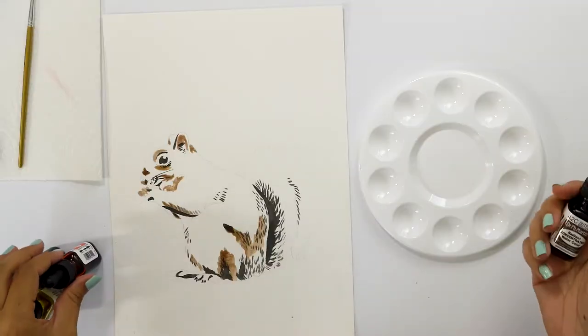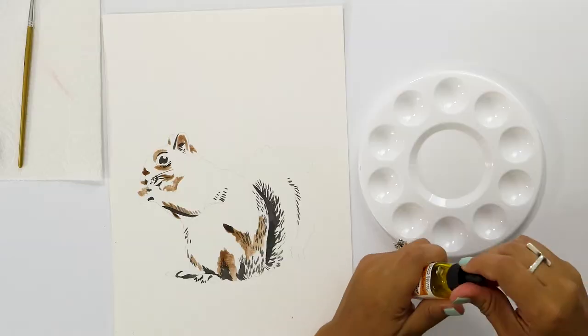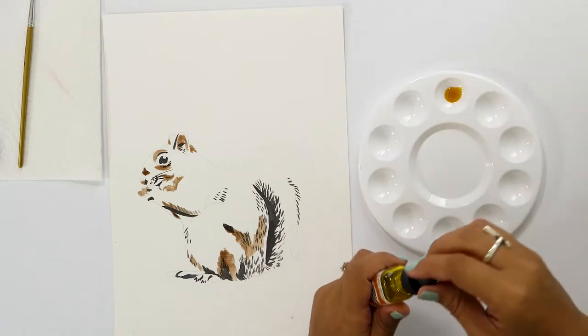I'm going to paint the squirrel first, and the color scheme we have is very fall focused. Starting with our lightest color, I'm going to be using these Dr. PH Martin's concentrated watercolors. This is Indian yellow — a nice warm yellow that feels a little golden, like a sunset.